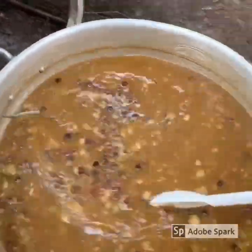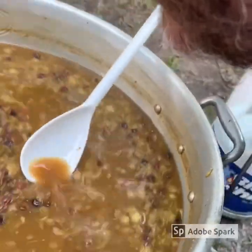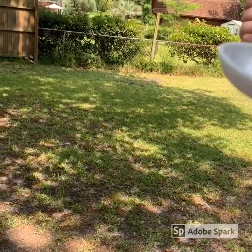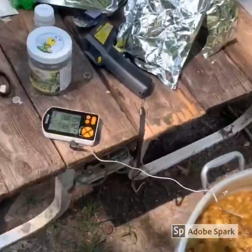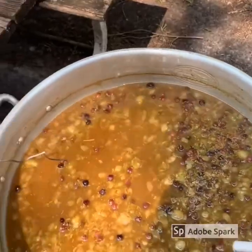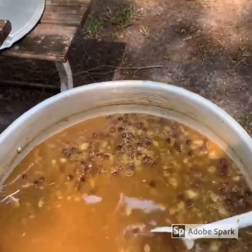Let's see what it smells like. You know, it's got a real floral aroma. Let's give it a taste. That last edition just gave it a little spice to it. All right, we're going to cool this down and pitch the yeast.